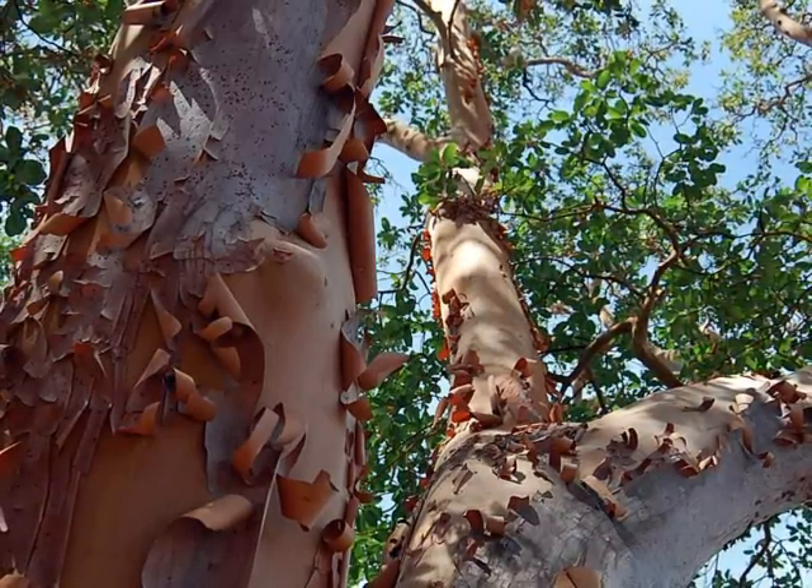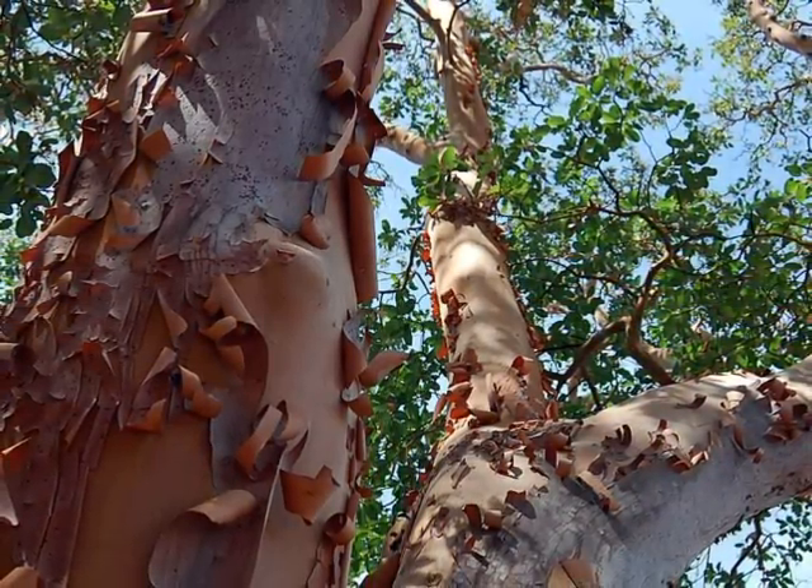Once again, my name is Blair Glenn. I'm an ISA certified arborist and owner of Saratoga Tree Service. Thank you.